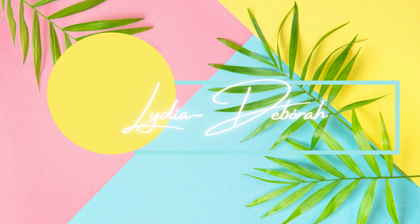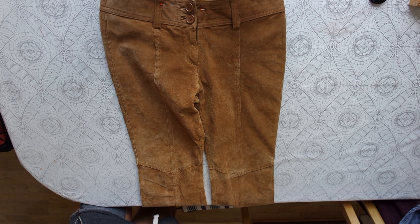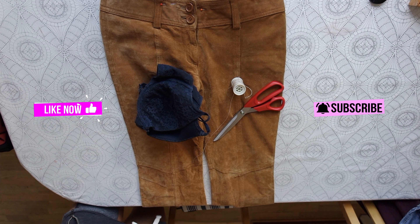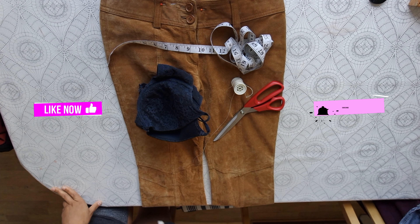What's up guys, family! My name is Lida Dabora and here on my channel I make thrift, DIY, and style related videos. So if you like that kind of content, like, subscribe, and hit that notification bell so you're always in the know.